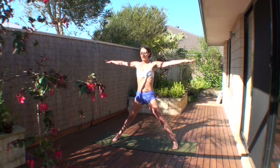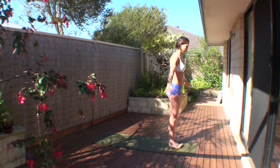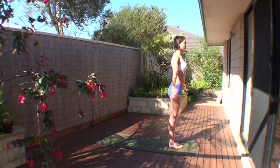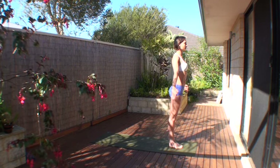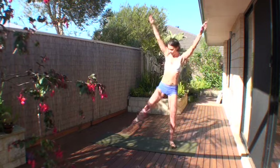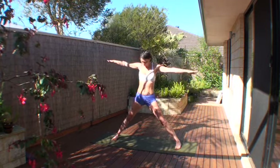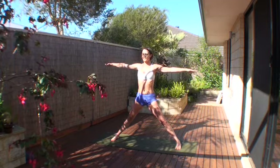Finish the exhale, inhale takes you back to center, and jump to the front, back into Tadasana. Next posture.